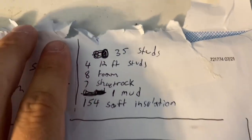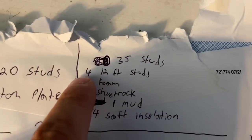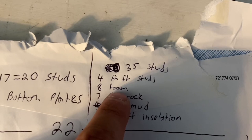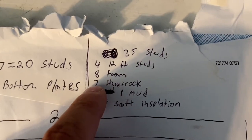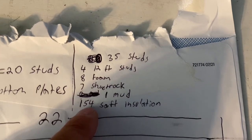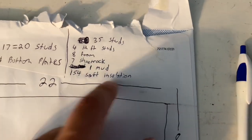Here's my parts list before you go to the store: I'm going to need 35 studs, four 12-foot studs for the top and bottom plates, eight 8-foot by 4-foot wide foam boards, seven 8-foot by 4-foot wide half-inch sheetrock panels, one bucket of mud, and 154 square feet of pink insulation rolls.